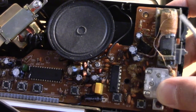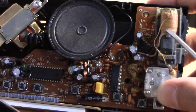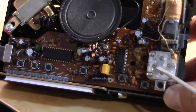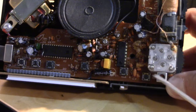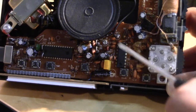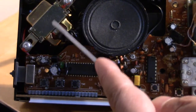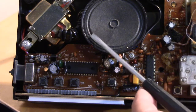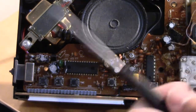You've got a very small ferrite bar antenna here — not too big, but it does an adequate job for the AM band. Then you've got your variable cap, a few cans, the power transformer over here, and a very small speaker — probably about an inch and a half across.